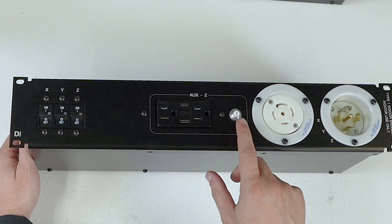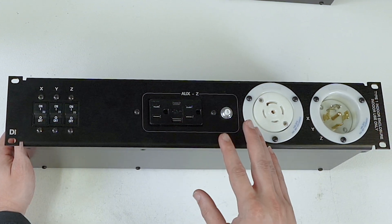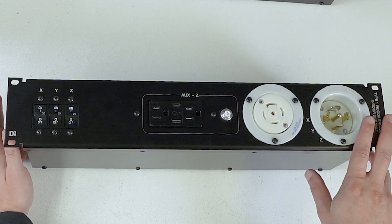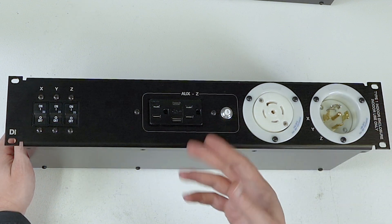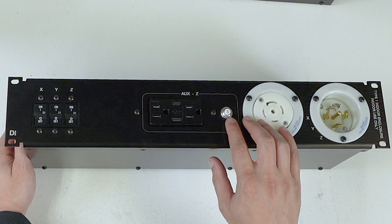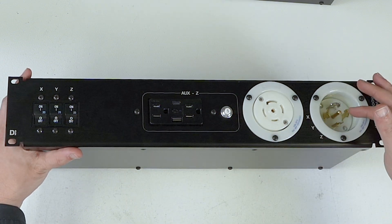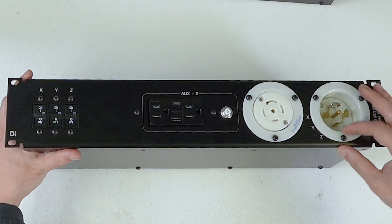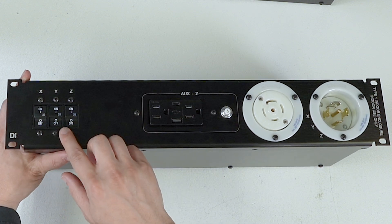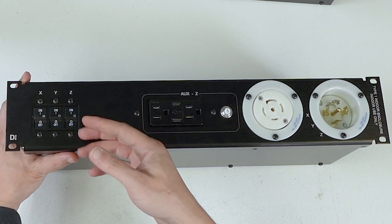The courtesy outlet only has a 5-amp breaker on it — it is specifically designed just for courtesy power. If this is in a front-of-house or monitor-world application and you want to charge your phone or iPad, this gives you that, but it prevents you from getting into trouble because you only have a 5-amp breaker. Just like the D3-1, there are three LEDs that illuminate when power is applied. The other thing that changes is you get two 20-amp breakers and one 30-amp breaker.